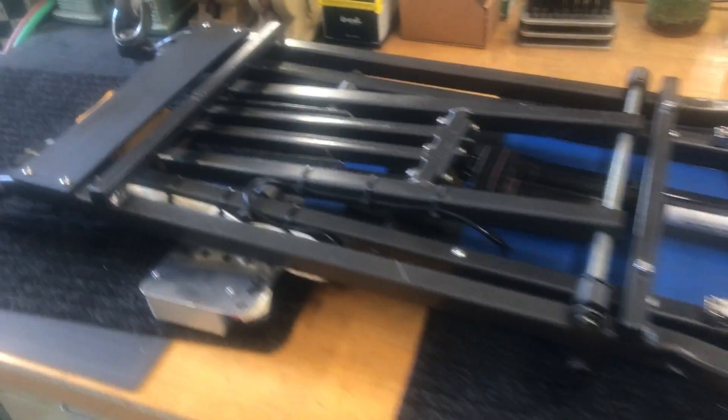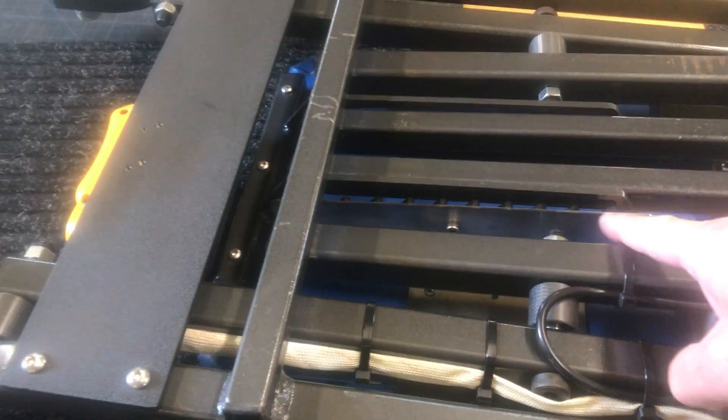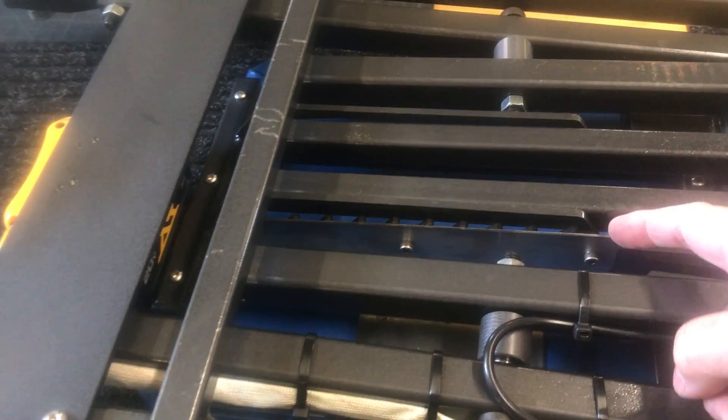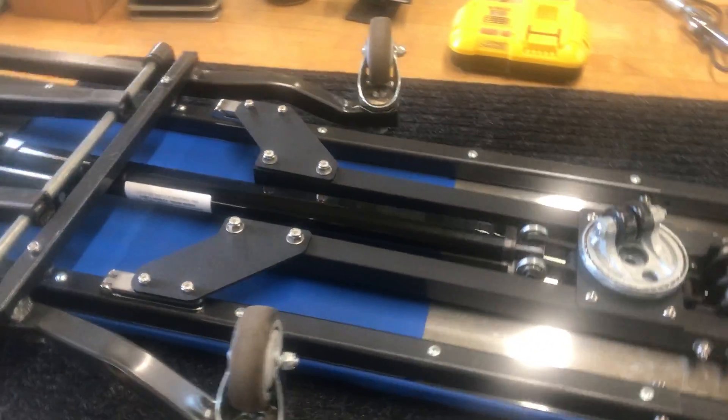The first thing I had to do was disable the ratcheting rack in here that locks it into position. I disabled that by putting a stainless steel plate in here, so now you're held up by the jack screw — and this is a very powerful jack screw.